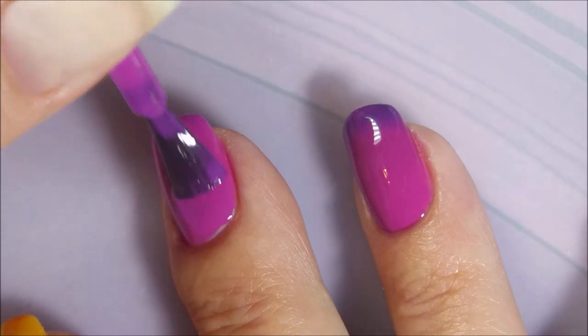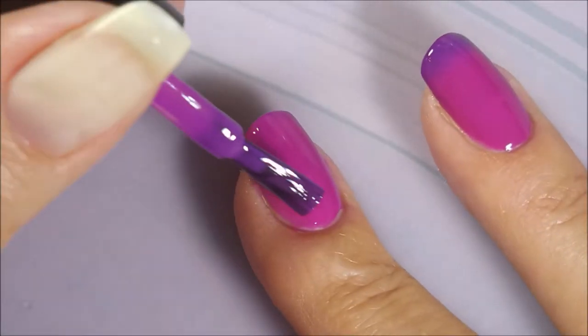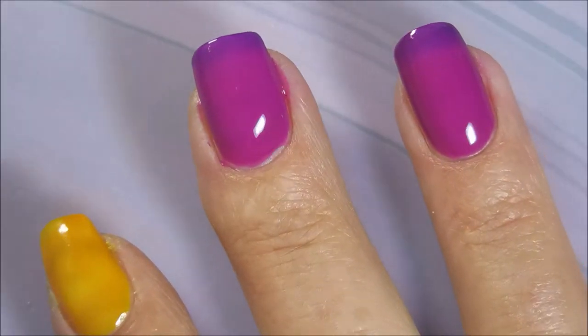I guess today's video is a little different. There will be no nail art other than the fact that the color is changing on its own over there on my ring finger — and it's trying to on my middle fingernail also. These polishes are amazing.